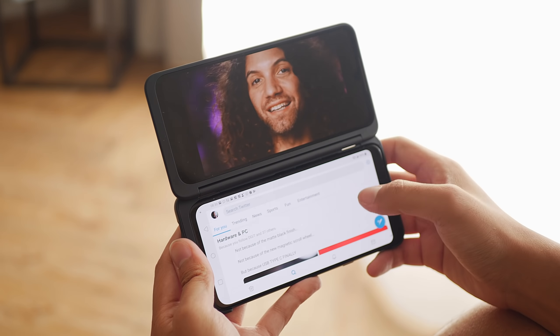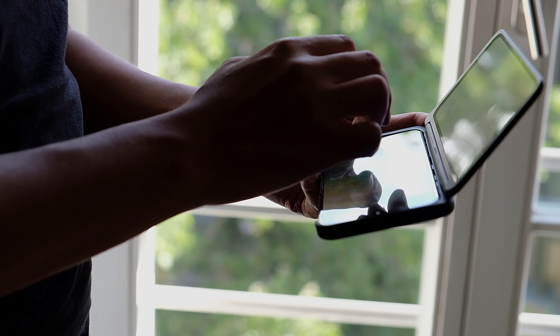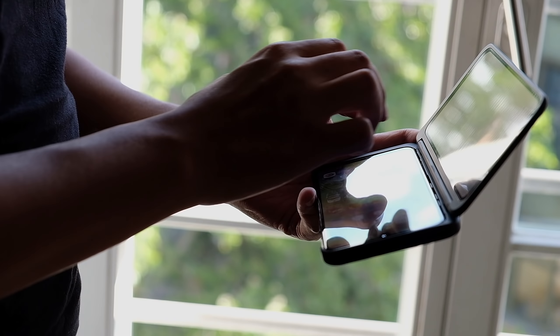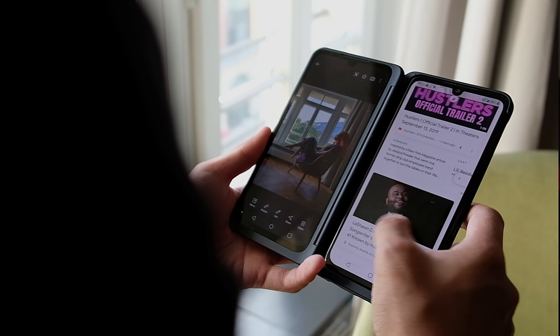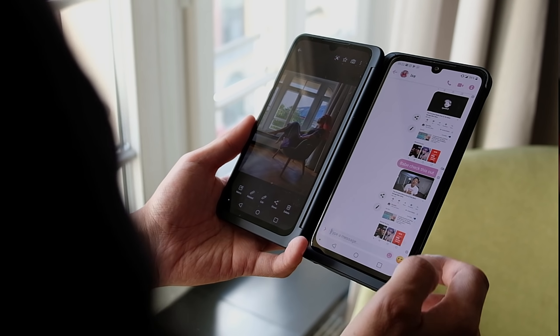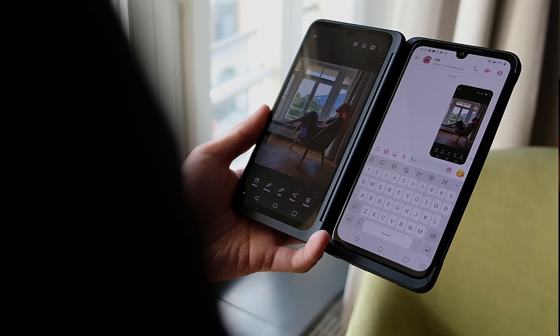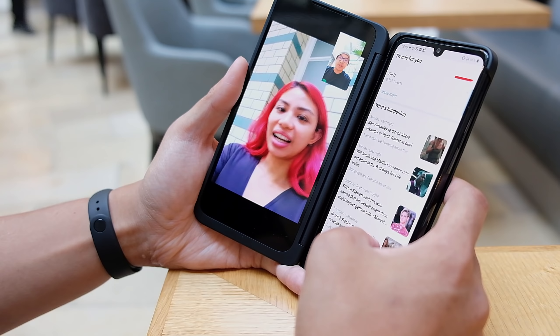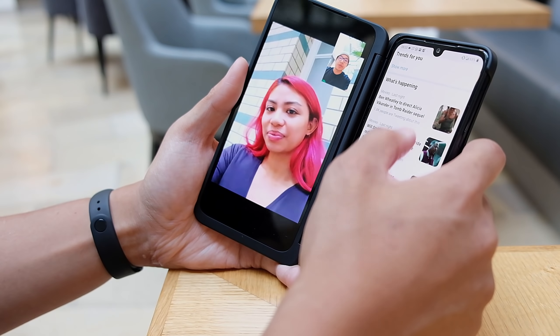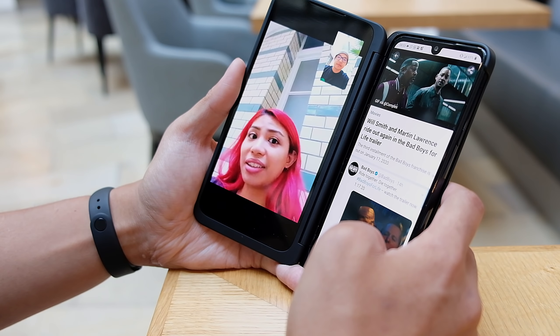There are some extra functions added into the dual-screen case this time around. For example, you can use one screen as your full keyboard when you're typing in a messenger on the other screen. If you have content on the left side that you want to share with someone you're messaging on the right, you can hit a button on the LG keyboard and it's going to take a screenshot of the left and send it immediately to the person on the right. You can even do video calls on one side and continue reading or looking at stuff on the other.